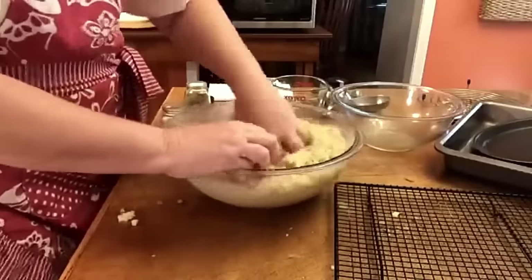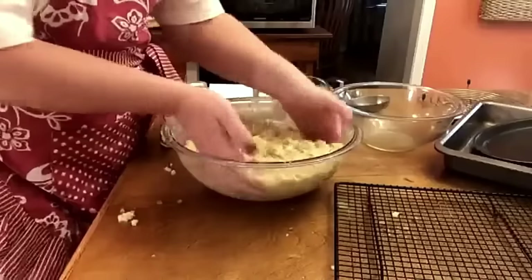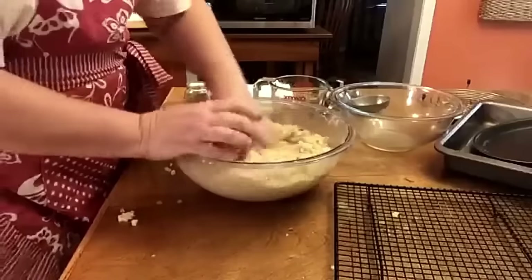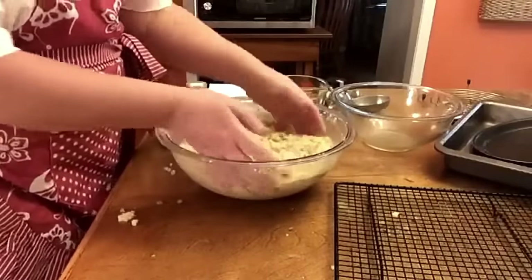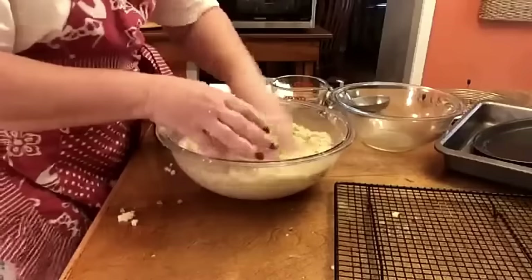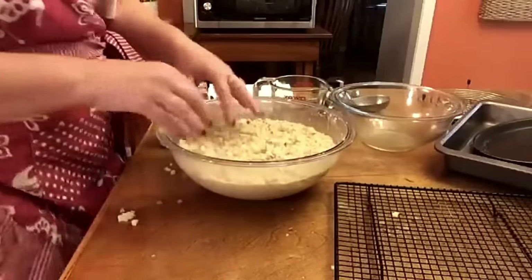That might be the magic number. Easy peasy, y'all, that's it. Wasn't that easy? I'm going to taste it just to see if I can taste the sage in it. Yeah, tastes good. For those who just love sage, put more in it, but my Granny didn't put a lot in it.